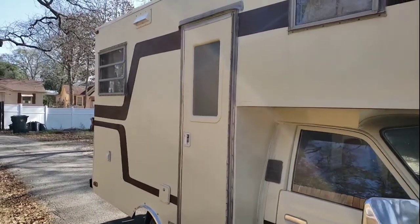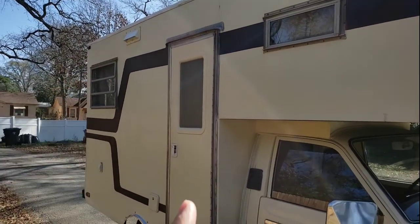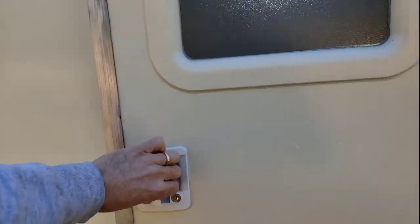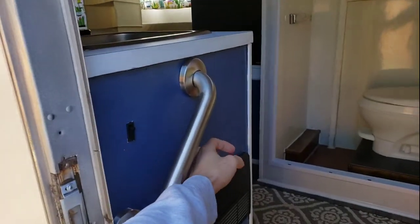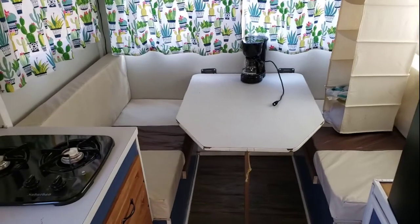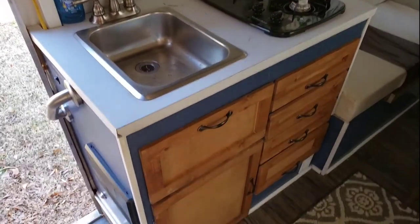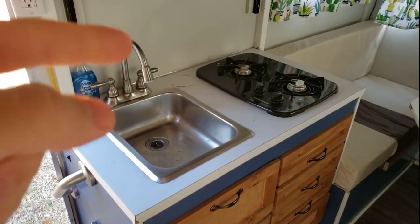I've got pictures of that progress through the build. The only things I retained were the original windows, the screen door and the frame of the door. This is the original cabinet framing and sink basin, with the countertop and this table that drops down to make a bed. That's what's from 1977 from Keystone, but the cabinet has been refurbished with new drawers and faces.